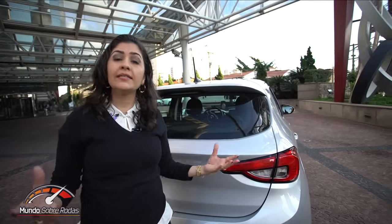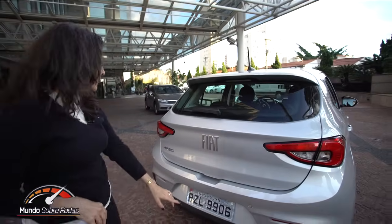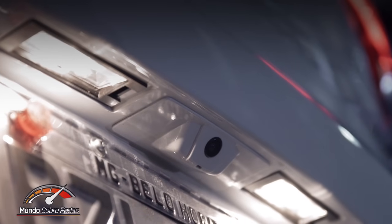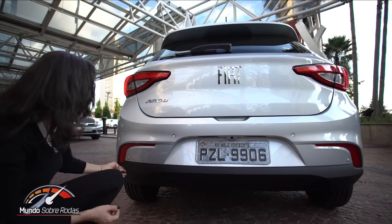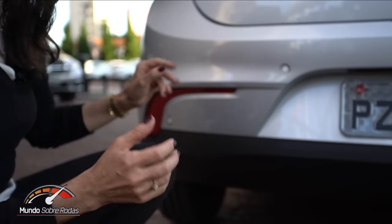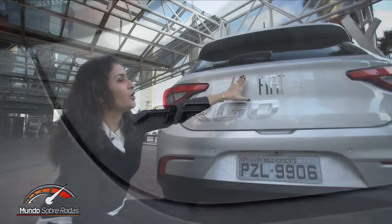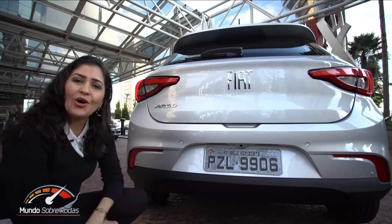As lanternas são um destaque do visual do Argo — muito bonitas. A luz é halógena, mas trabalharam muito bem esse conjunto horizontal bipartido que invade a lateral do carro. A iluminação é tão bonita que dá um efeito de LED. Como opcional, vem o sensor traseiro de estacionamento e também a câmera de ré. Destaque para o aplique preto inferior e os 'olhos de gato' que dão charme à traseira, além da inscrição Argo e o padrão Fiat adotado em todos os modelos.